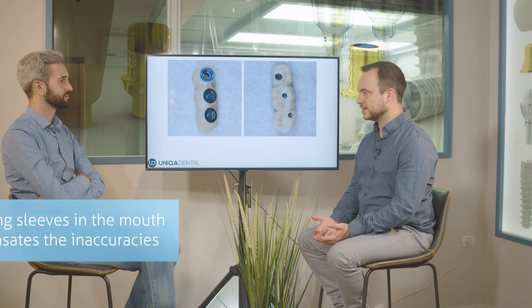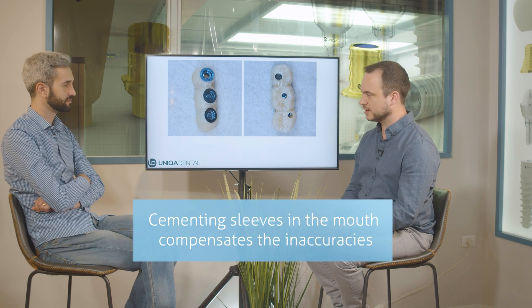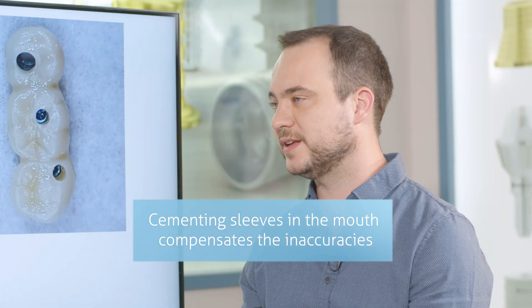This is probably leftover cement, because the cementation of the sleeves is done in the mouth — to compensate for inaccuracies from scanning, manufacturing, and sintering processes. When you cement the sleeves inside the mouth, you then take out the bridge and clean them outside, so there won't be any leftover cementation.